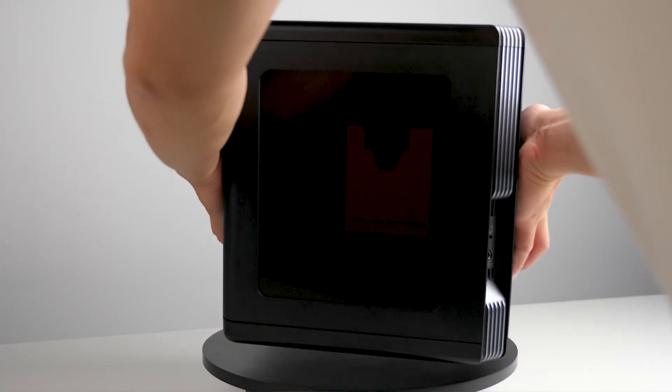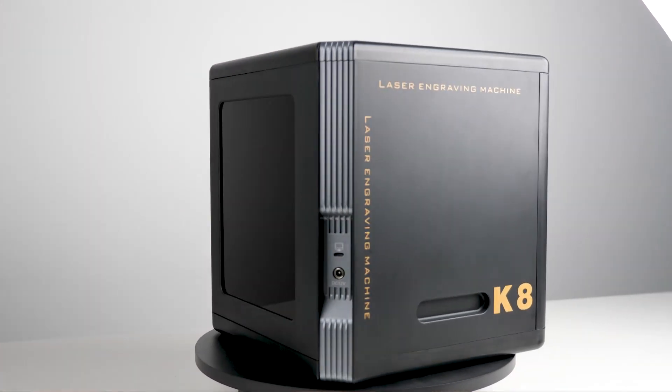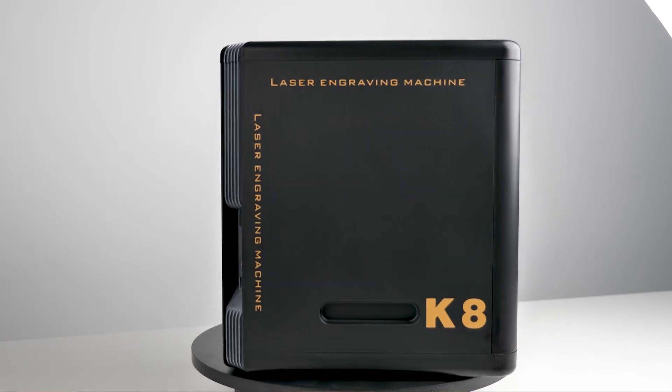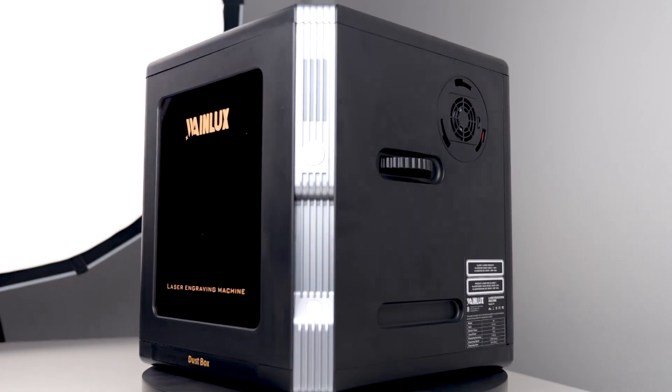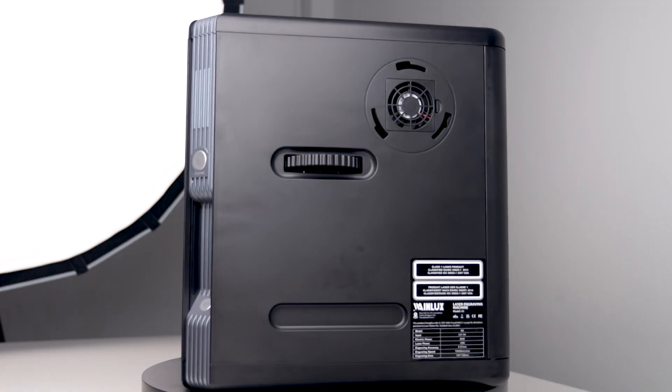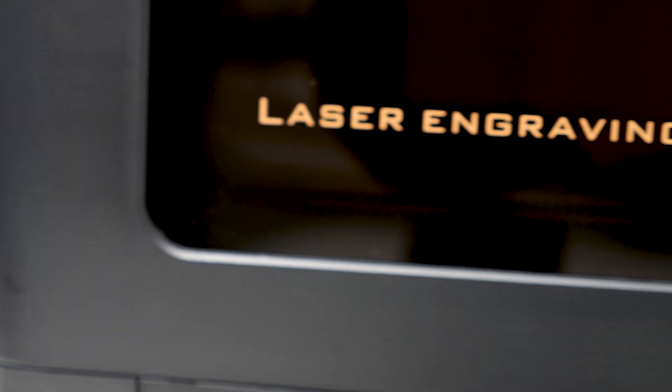Let me just put it on the turntable. When was the last time you saw something like that? All we've been bombarded with are these boring CoreXY laser engravers flooding the market. The design is sleek and compact, taking up minimum space, allowing you to place it wherever you please. Plus, it doesn't require any assembly, making it incredibly user-friendly.